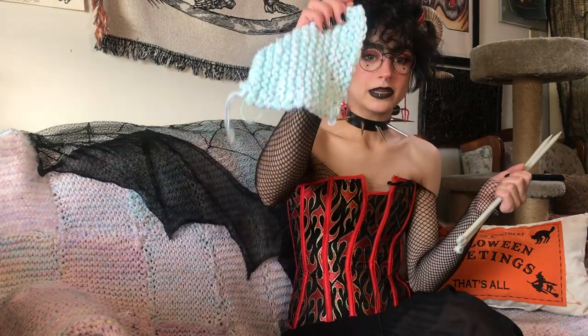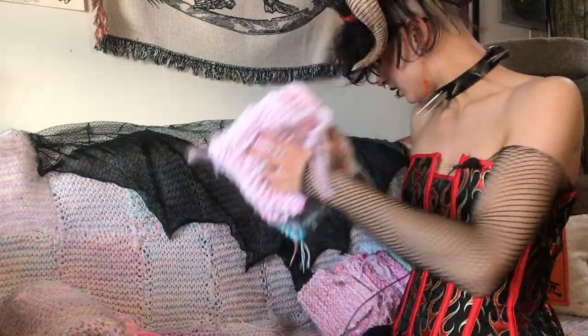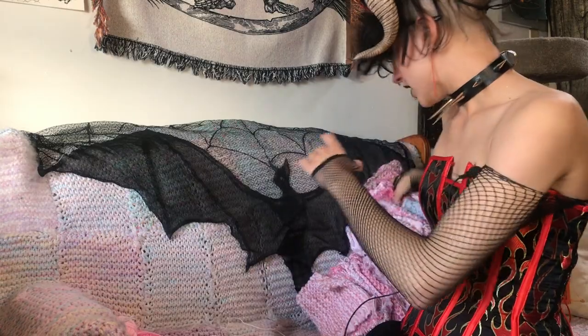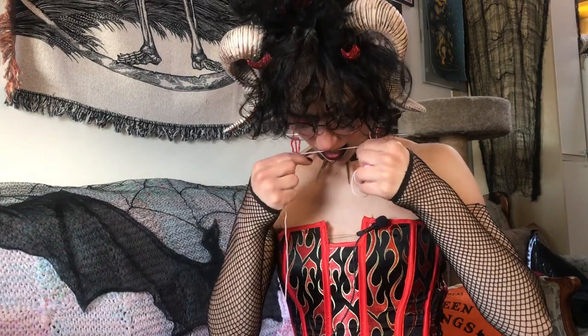Big knitting needles make the project go by a lot faster because you get these big chunky squares. The other thing I like to do when I knit is use multiple balls of yarn at a time — this also makes it go faster and makes the squares a lot thicker with really beautiful different colors. I get all of my yarn from the thrift store, so it's always like mix and matching.